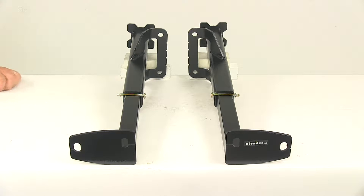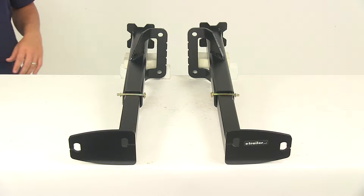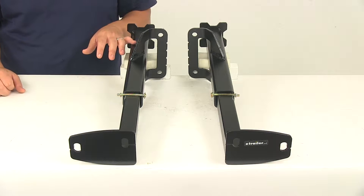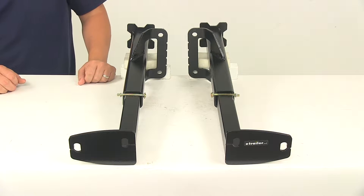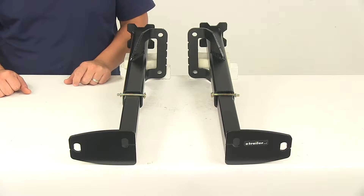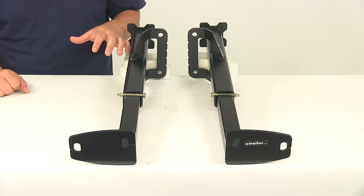Today we're going to be taking a look at the Torque Lift custom frame mounted camper tie downs for the rear of the vehicle. This product fits certain years and models of the GMC Sierra and Chevrolet Silverado 2500 and 3500. It also fits the Ford F250, F350 and F450 Super Duty as well as the F450 and 550 cabin chassis.